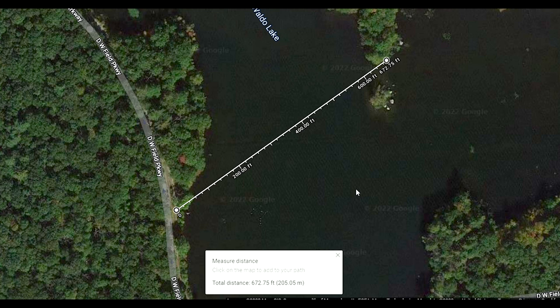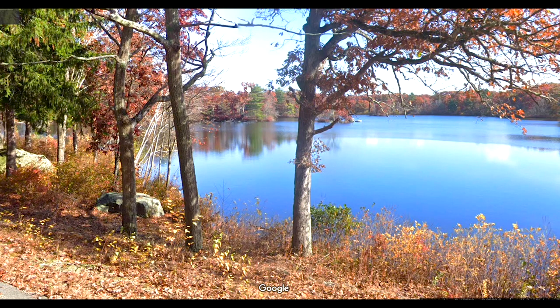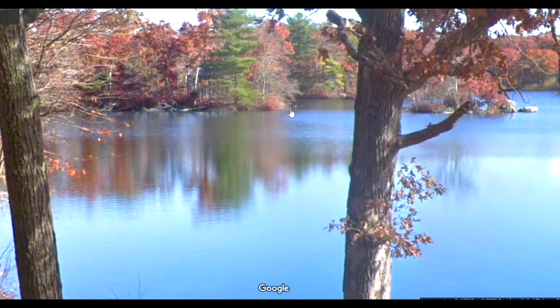So I went to the park the other day and this is how far away I was from some swans. This is about 672 feet or 205 meters, which is pretty far — comparable to the length of a football field. This is my vantage point. I was standing about here, looking all the way over here at some swans.